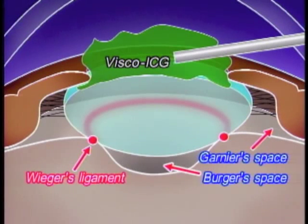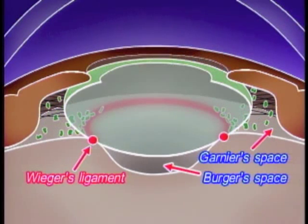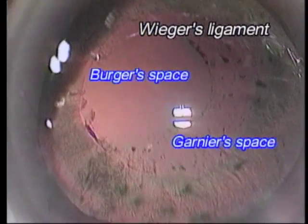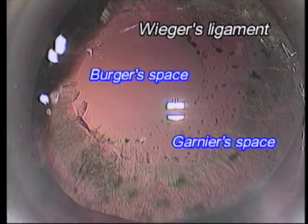Here is a schematic drawing of this finding. First, Visco-ICG is painted on the anterior capsule. If the zonule is weak, Visco-ICG fragments tend to pass through it to the Garnier space during the phacoemulsification procedure. If a firm Weaker's ligament exists, Visco-ICG fragments cannot enter the Berger space. The Berger space appears to be a small central area with a diameter of around 3 mm, while the Garnier space appears to be relatively large.